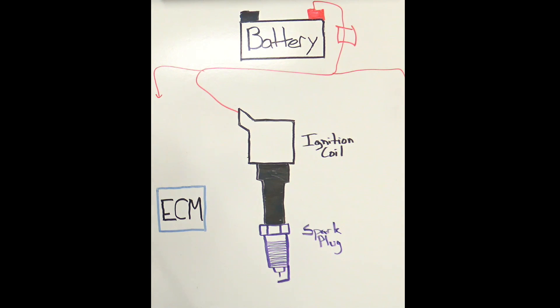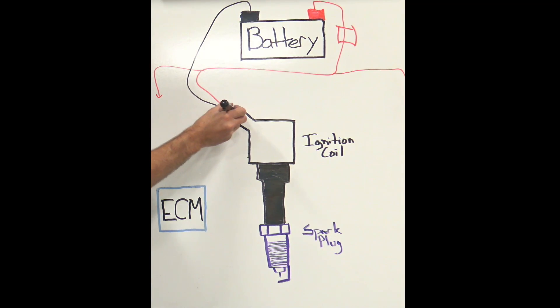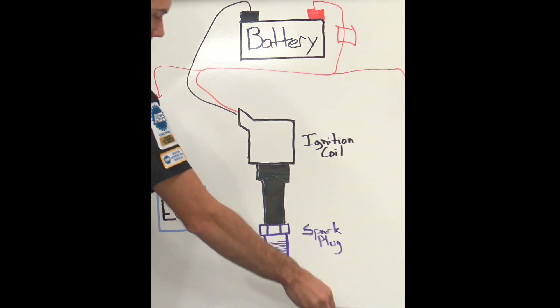Smart coils are also fed ground at all times. So we'll feed our ground wire in here — power and ground at all times — this is probably running to a chassis ground of some kind, maybe under the hood into one of the fenders. We're able to check for power and ground at the coil pretty straightforwardly; we will use the lab scope but it's probably not strictly needed for those.